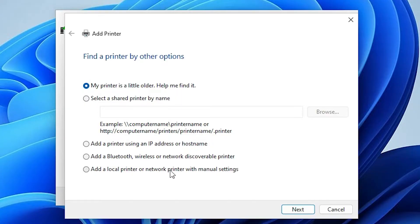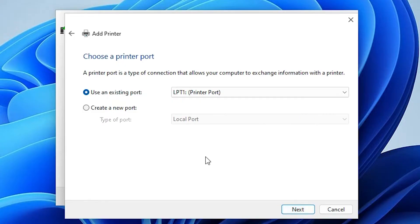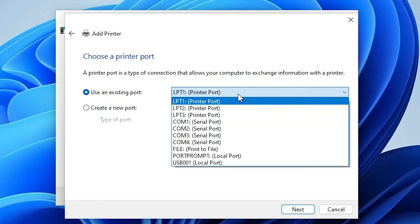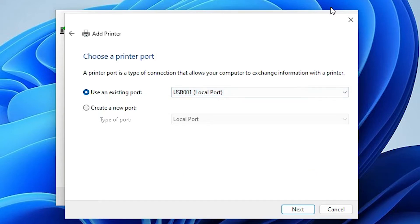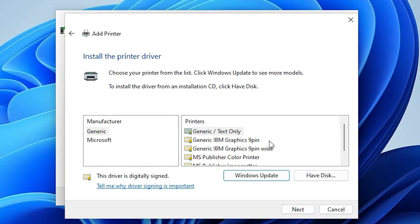You'll see the option 'The printer that I want isn't listed' — click on that. Then select 'Add a local printer or network printer with manual settings' and click Next. The port selection is the most important part — select any USB port (USB001, 002, 003, or 004) and click Next.